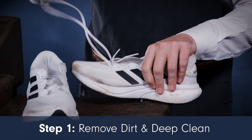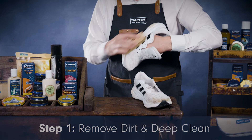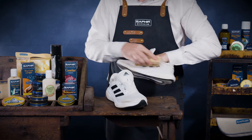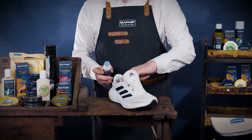First, start by removing laces and brush away any loose dirt and debris from your trainers using a Saphir brush. If you're dealing with persistent mud stains, we recommend using Saphir Sneaker Cleaner, a specialist cleaning product that opens up the fabric pores and ensures a thorough clean.